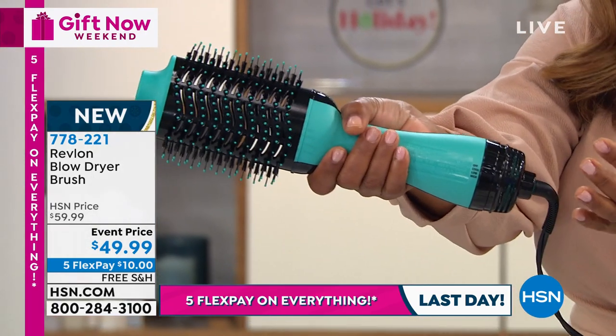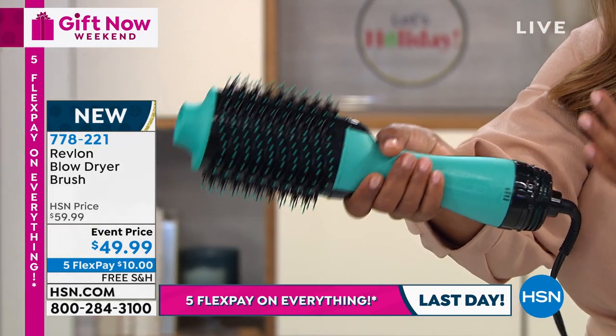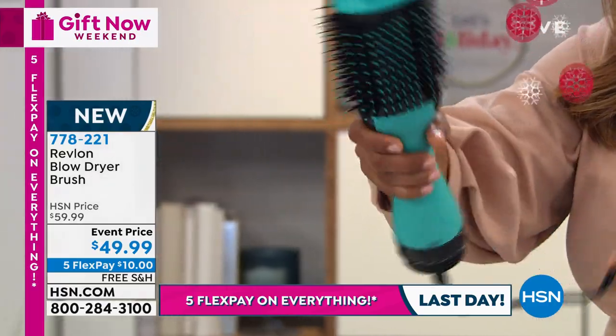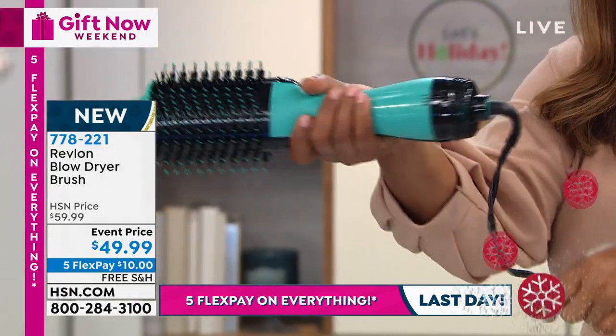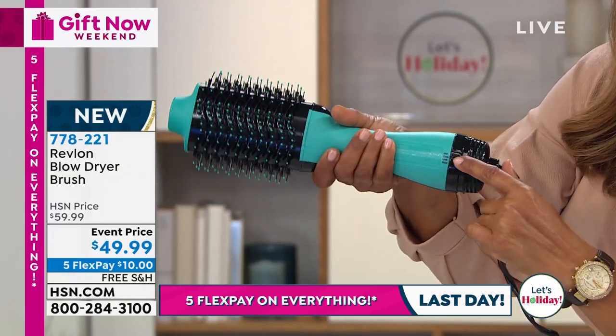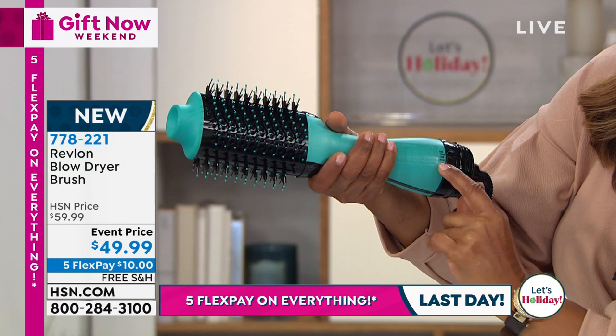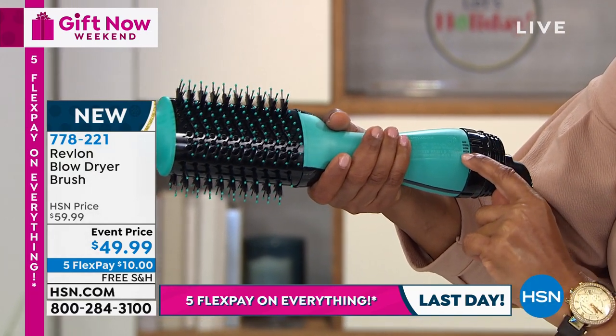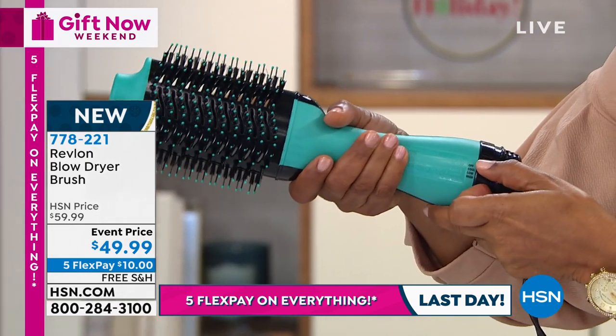I have very small hands and you can see that you have that easy grip. I love how the cable, as you're turning, just kind of turns with you. If you look right here at the very back there's a little lever, and it says off, cool, low, and then high. I'm going to turn it on.